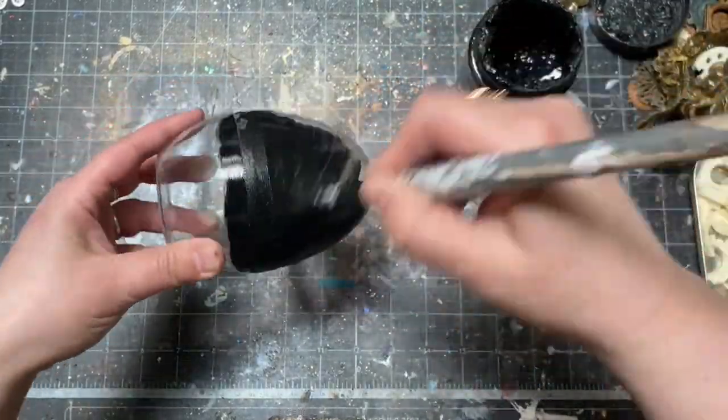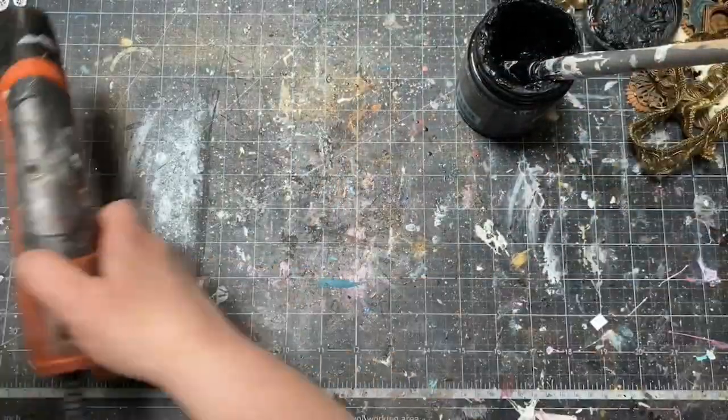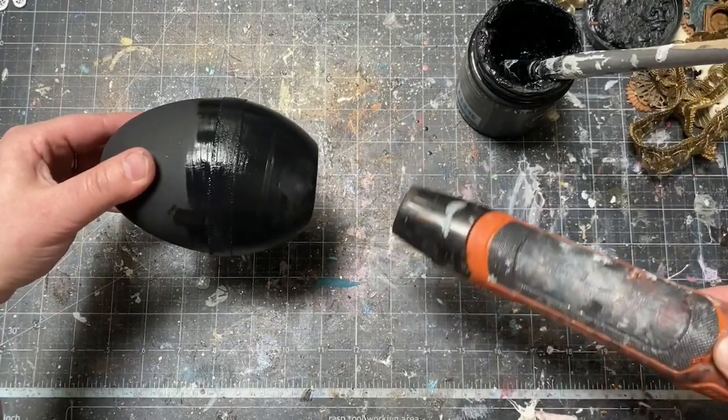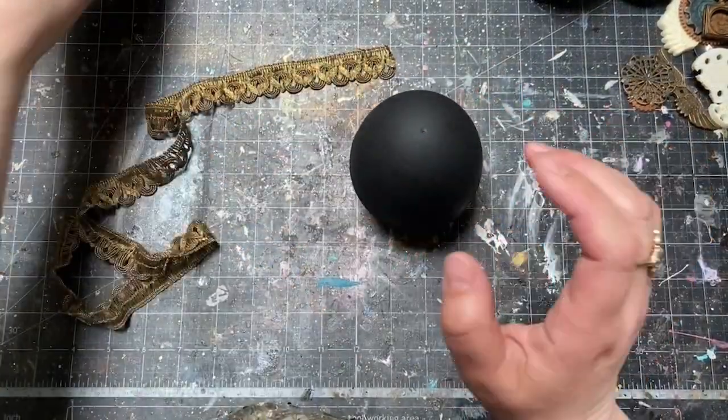I painted the whole egg with one coat of black gesso and dried it completely. Black gesso is a great primer and it's going to work perfectly for metallic flakes, waxes, and paint. My next step was masking with tape using a piece of metallic lace.